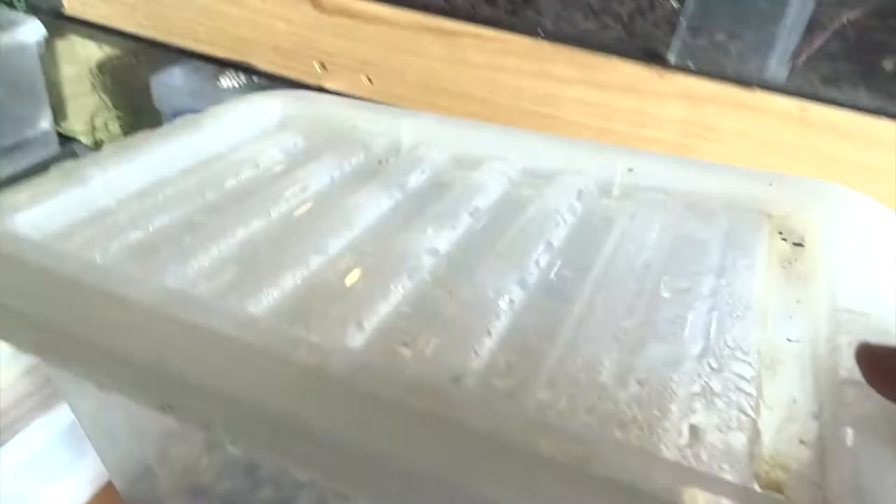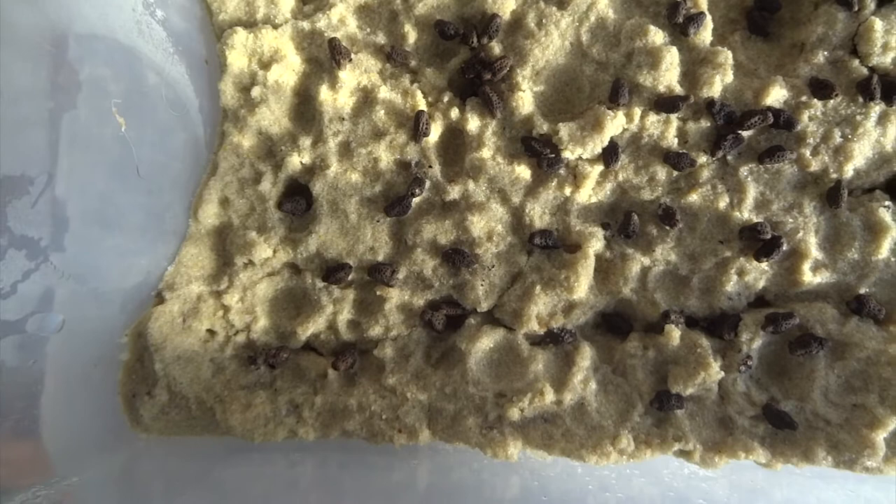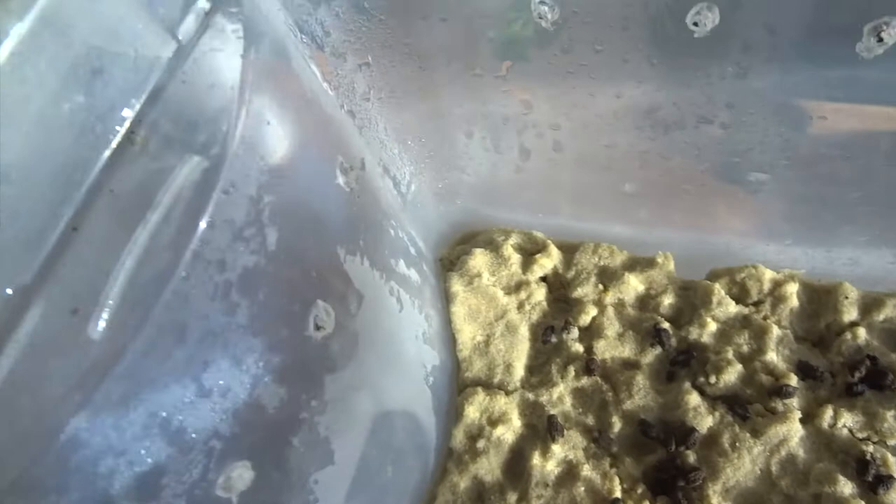A lot of condensation is allowed to build up on the top. These incidentally are some leaf insect eggs from the giant leaf insects. I'll just show you these as well, because I keep these slightly differently — just on damp sand, but again really humid, lots of moisture on the side, with just a few air holes on the edges and the condensation really builds up on the top.